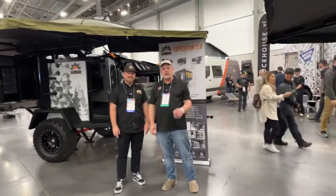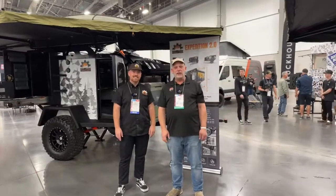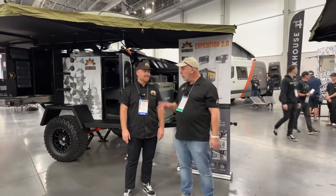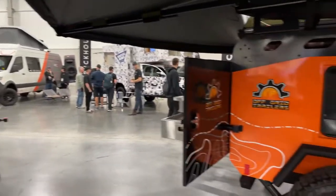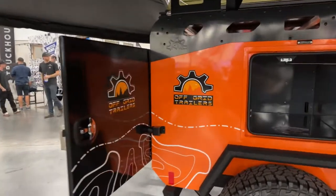Hi folks, I'm Nath with Two Guys and a Ride. Today Rob and I are here in Las Vegas, Nevada. We're here at the SEMA Show with Corey, and we are at Off-Grid Trailers. Corey, I've been drooling walking around this thing, so tell us what it is.